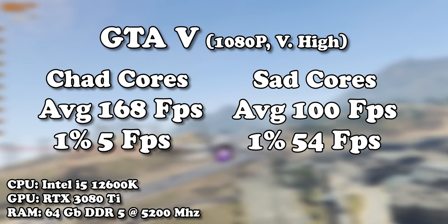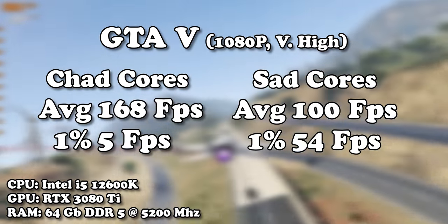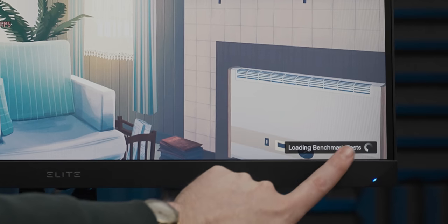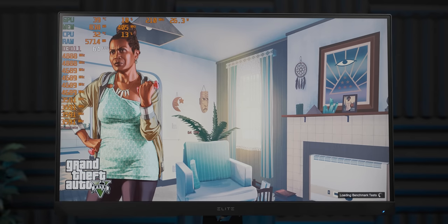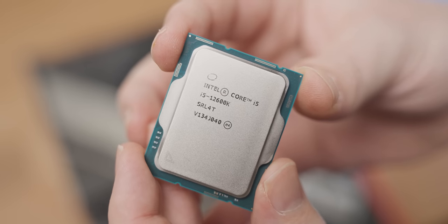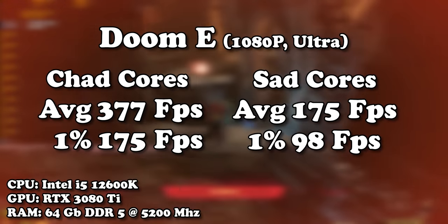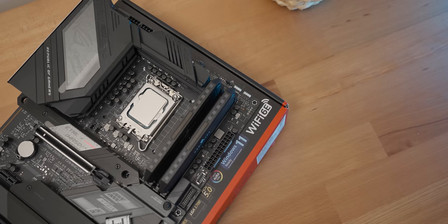Moving over to GTA V, this is where it got quite embarrassing for the P-cores — the average frame rate may be much lower with the E-cores, but the 1% low is significantly higher, and subjectively the game actually felt more stable and less stuttery with just the E-cores running, which is pretty wild. Although I could only run the benchmark once; after that it would just crash in the loading screen every time. So GTA V also didn't really seem to like the E-cores very much, aside from that one time. But in terms of CSGO and Doom Eternal, the average frame rate was quite a lot lower than the P-cores, but it was a surprisingly good showing.